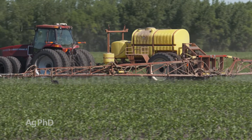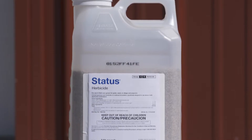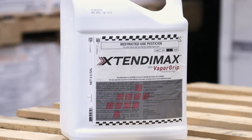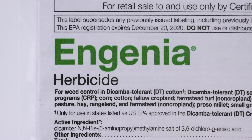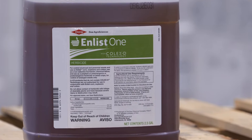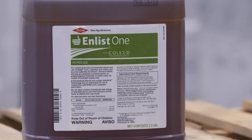If I'm out in a corn field, I'm going to probably recommend Status — that's my first choice. Almost any dicamba will stop musk thistle though. You can also, in soybeans, choose Extend soybeans, which would allow you that dicamba option, or Enlist soybeans, which would allow you a 2,4-D option. Those would be good ways to control musk thistle in soybeans.